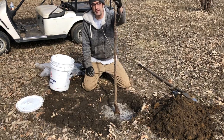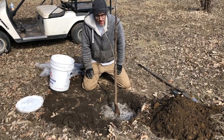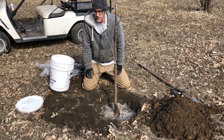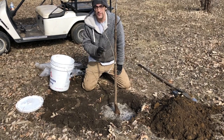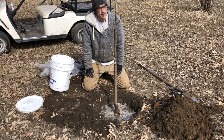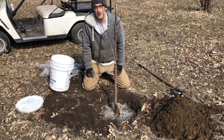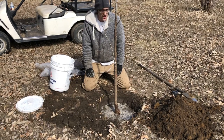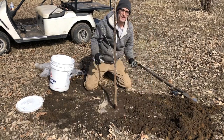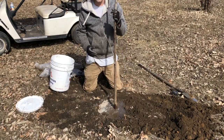What's nice about bare root is that because they don't have any leaves on them when you plant them, they're not sucking up any water actively. They'll just root in as they leaf out, and in most cases you can get by with just this first initial watering — soak it really thoroughly and then forget about it till the middle of the summer. If we get a hot dry spell there's no harm in watering it again, but you don't have to worry too much about it, especially when planting smaller trees.